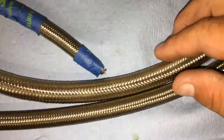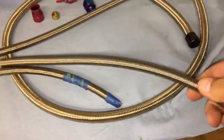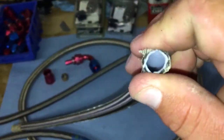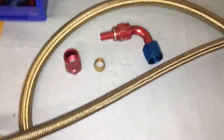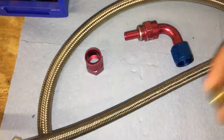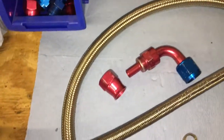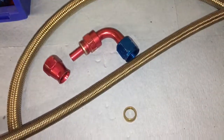You can see the thickness difference, of course, because that's a rubber tube and this is just a plastic inside — a high-density, high-pressure plastic, which uses fittings like this, where you use a ring coupler, slide it on, and then these two come together and create a crimp.